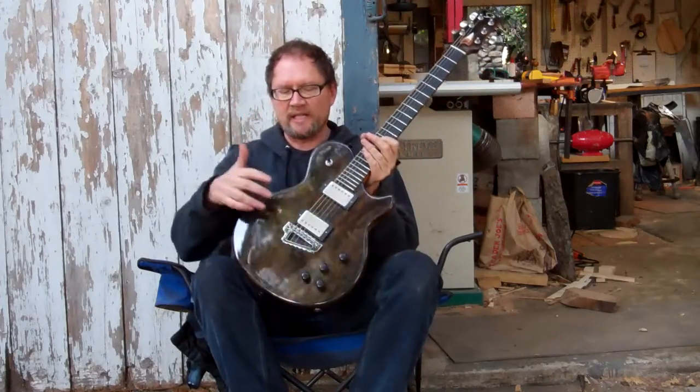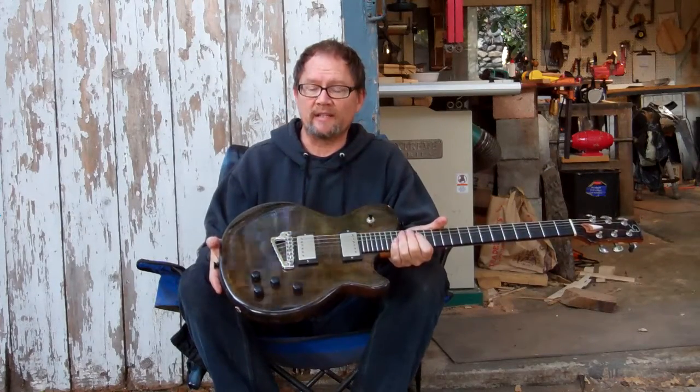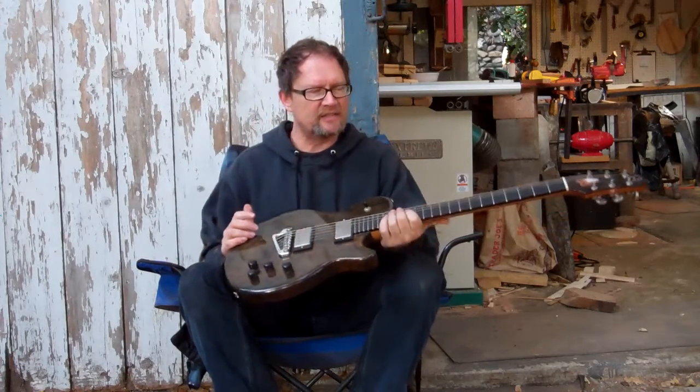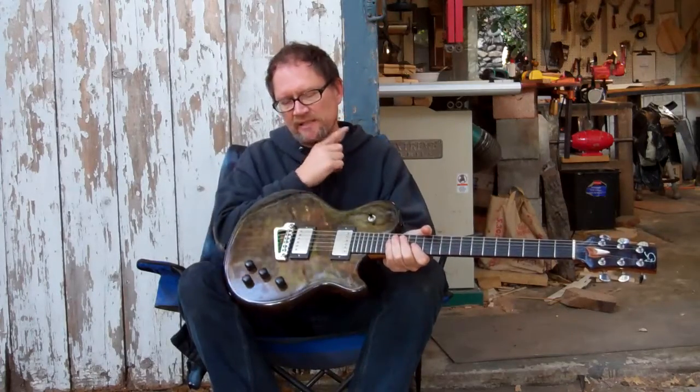These are David Plummer's hand-wound pickups. His company is Zhangbucker, and they are seriously the clearest humbuckers I've ever heard. They just have all the meat, but none of that mud that you get sometimes in the neck pickup. So if you're doing complicated or complex chords, things of that nature, it still comes through really clearly.